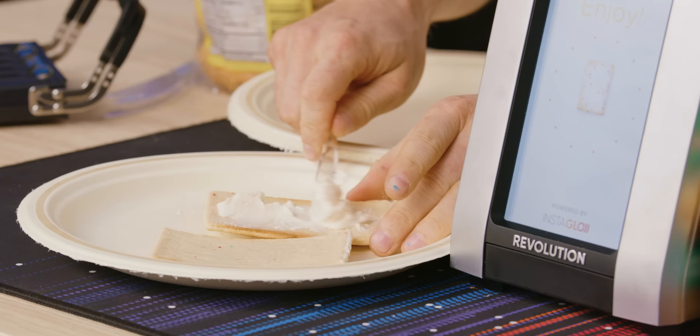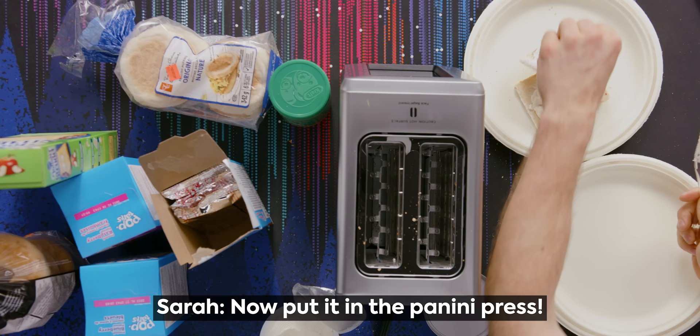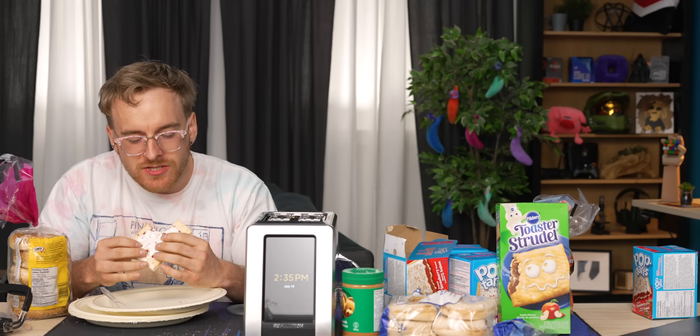Sarah mentioned doing this and I'm like, this could be the best thing in my entire life. This is the real tech tip. It's not bad. It needs more sweetness — you'd almost need to scrape out the jelly from like seven pop tarts. It's a toaster.